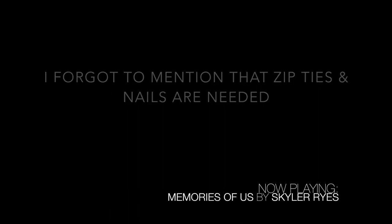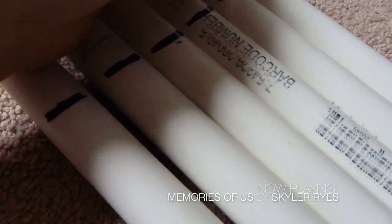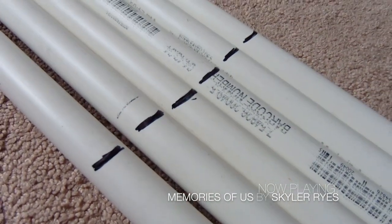I forgot to mention — I also used zip ties and nails, so if you're going to build your own make sure you have some. So first, what I did was mark the PVC pipes where I want to cut them, evenly measure them, and then cut them with the PVC cutter.